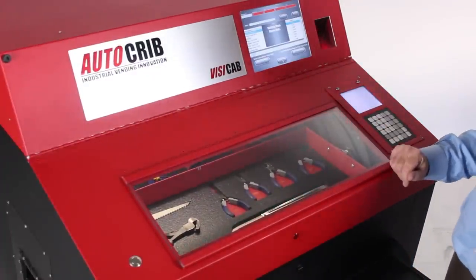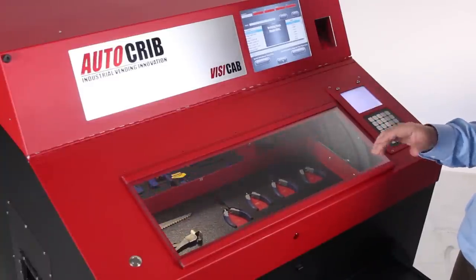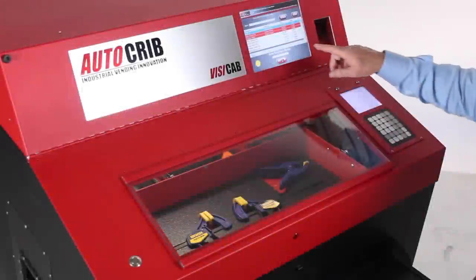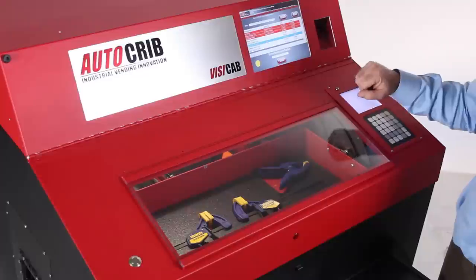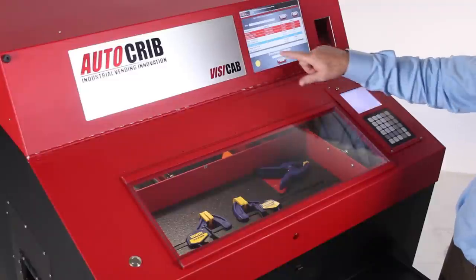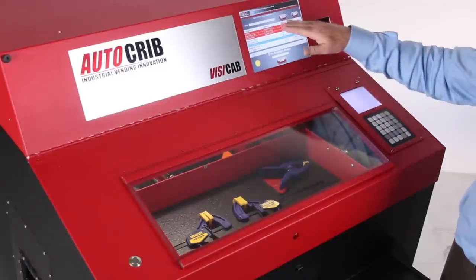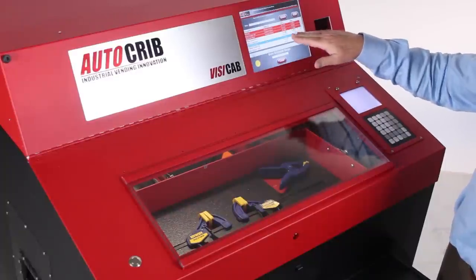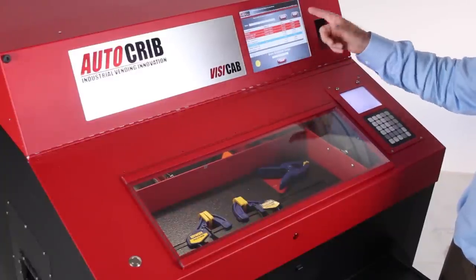This process takes about one minute to completely inventory the cabinet, and that can cover up to 600 tools in one minute. As you can see, the items highlighted in red are missing from the cabinet — we've taken a ratchet, a deep socket three-quarter inch, and a pair of diagonal pliers or dykes. The items that are missing are clearly identified on the screen so if someone else comes up to the cabinet, they can identify who has the tools and where they're using them.